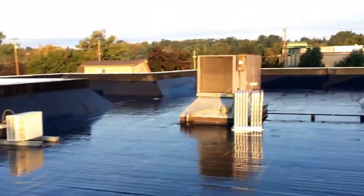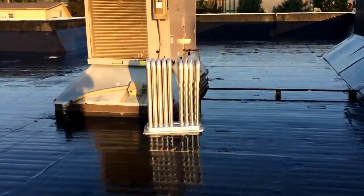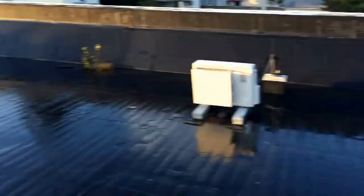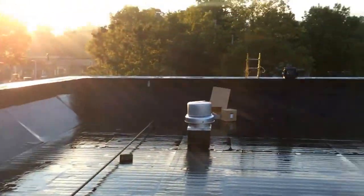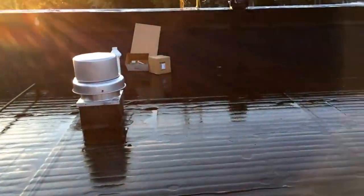Here's my project for today: new heat exchanger in a Carrier rooftop unit. Look at that fun edge we have to lift that crap up — oh, it's gonna be a fun one.